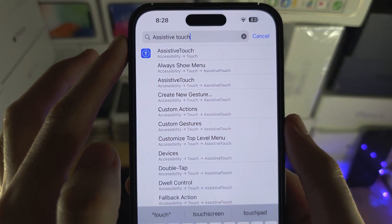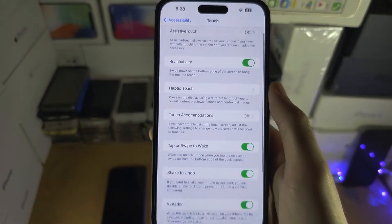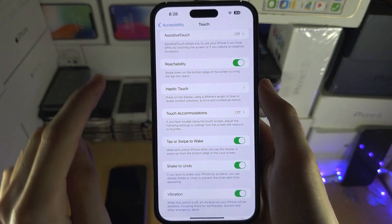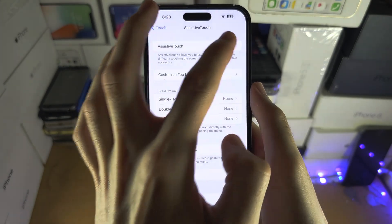Make sure you spell that right, and then tap on Assistive Touch. It may take multiple taps. Then tap on Assistive Touch again and turn this one on.